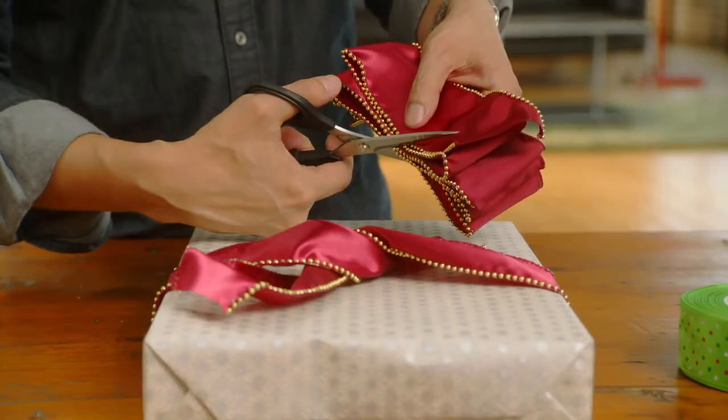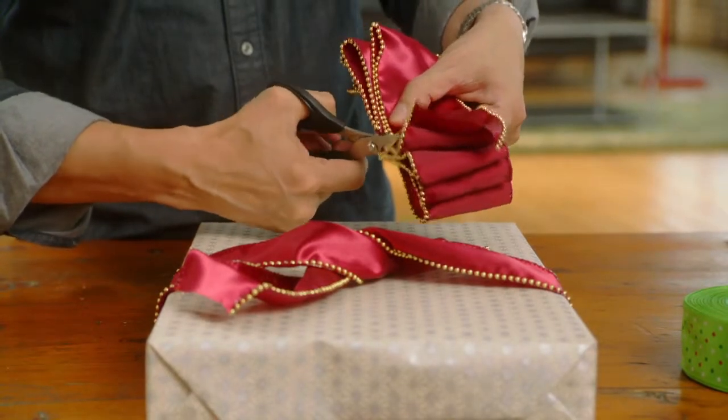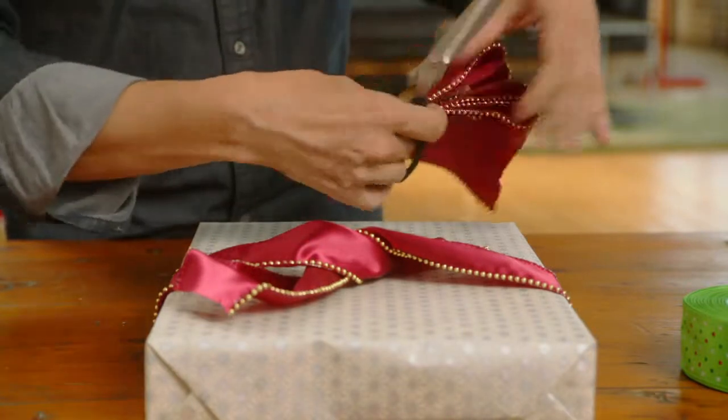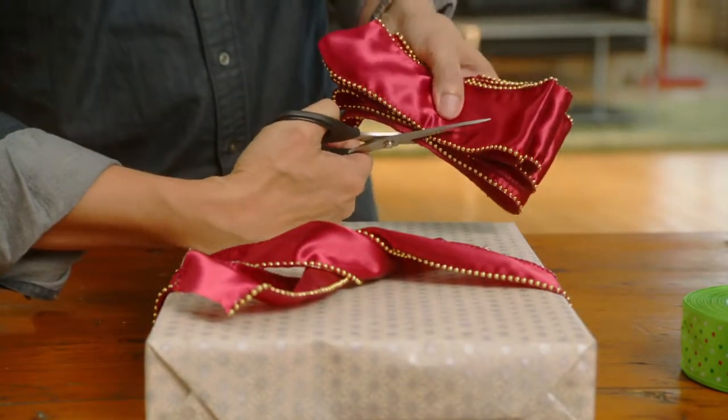Folding the center of the bow, cut a diagonal slit halfway through the width of the accordion fold. Be careful not to cut the ribbon in half. Now do the same on the other side, cutting the diagonal slit parallel to the first.